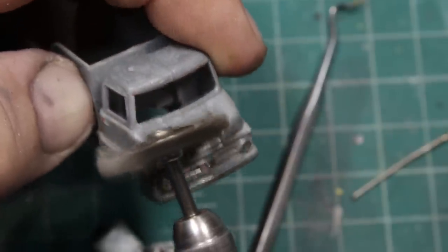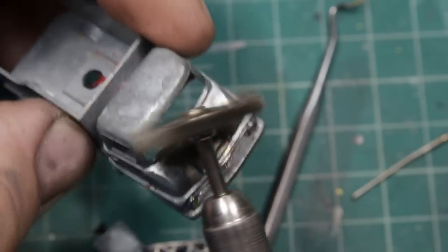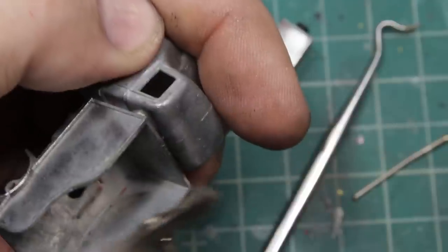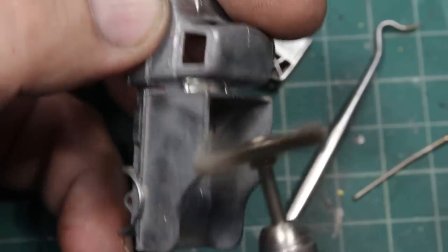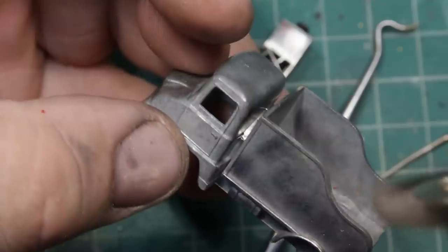We'll get after the cab a little bit here. This casting was in really good shape — there wasn't a lot of corrosion or anything on it. There's a YouTube video of one of these in Uganda, so certainly in its day it was a popular solution for a lot of different applications.